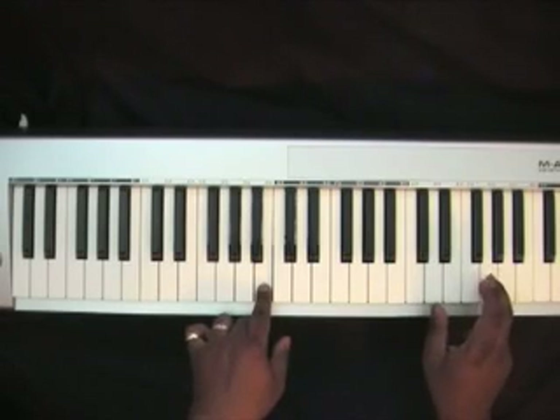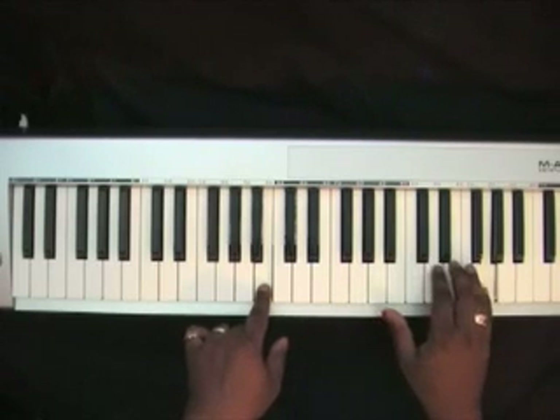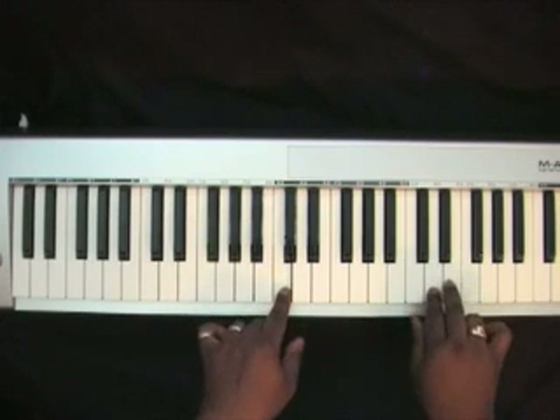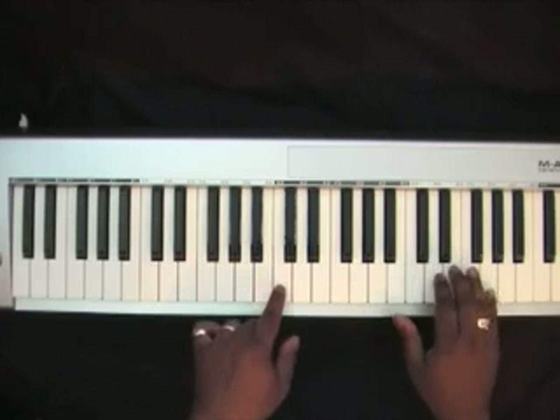Your right hand would hit that G again. Then you would hit an arpeggiated G chord. Go up to this C, and you'd roll from the D to the E — G, F, C.